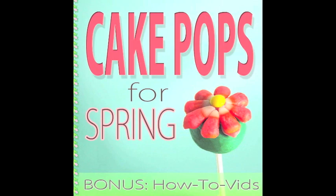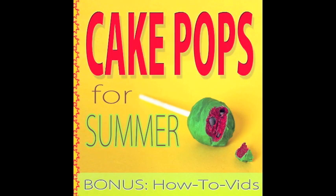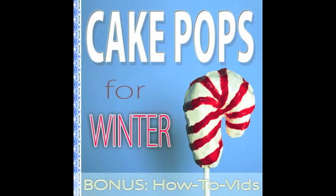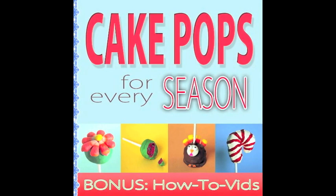For more great recipes, hints and tricks, fun ideas, and step-by-step videos, make sure to check out our highly recommended top-rated e-books: Cake Pops for Spring, Cake Pops for Summer, Cake Pops for Fall, and Cake Pops for Winter — only on Amazon.com from the links below. You can also get them all in one amazing collection with Cake Pops for Every Season, also available on Amazon.com from the link below. Happy Cake Popping!